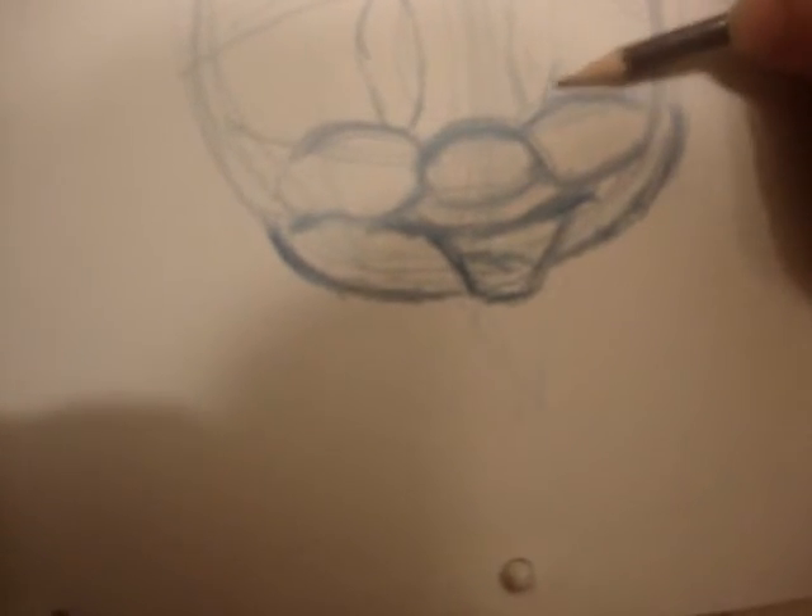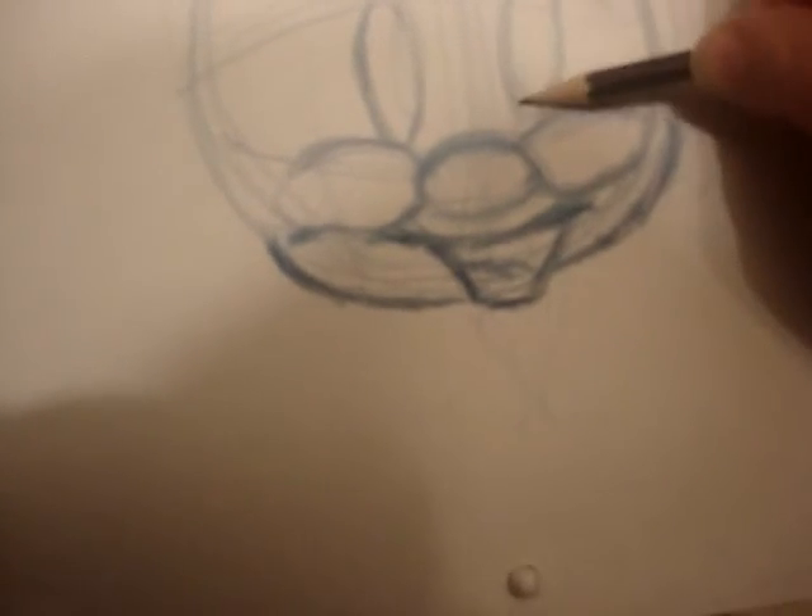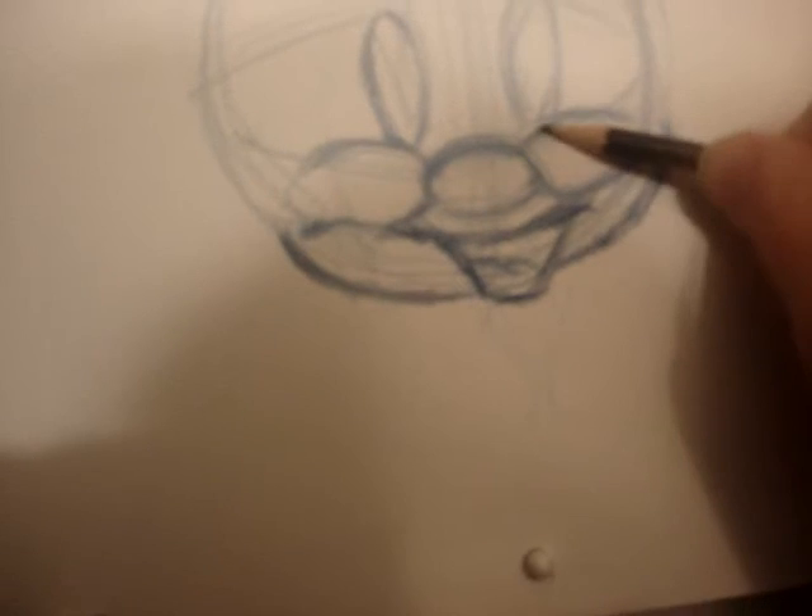Once you get the little cheeks in, go with the eye. This is sort of a narrow surfboard shape for the eye, a little bit on an angle — not completely straight. It starts off somewhere probably in the middle of the cheek, at the bottom of the cheek.